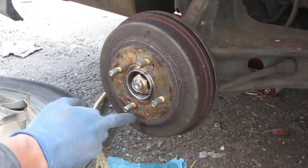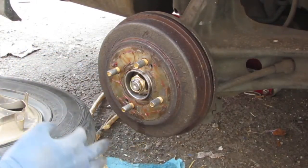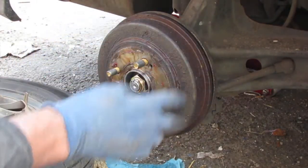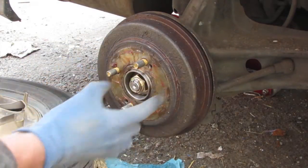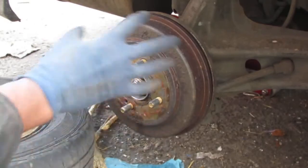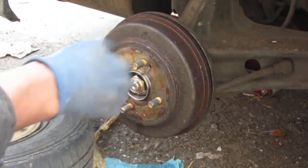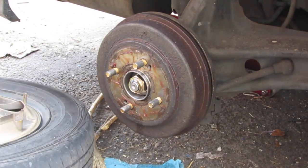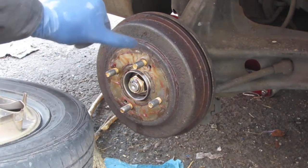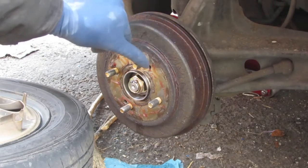If you're wondering what this red stuff is, it's high temperature grease. I coat the rotor with it and it keeps the rotor from corroding because water and salt get back here and just destroy everything. You can always coat your rotors with high temperature grease and that rotor will never corrode - it creates a barrier. You can see it's a little bit of dust and dirt mixed in with the grease.